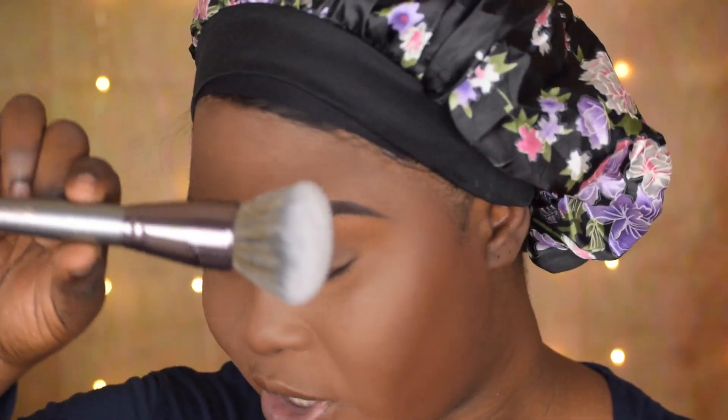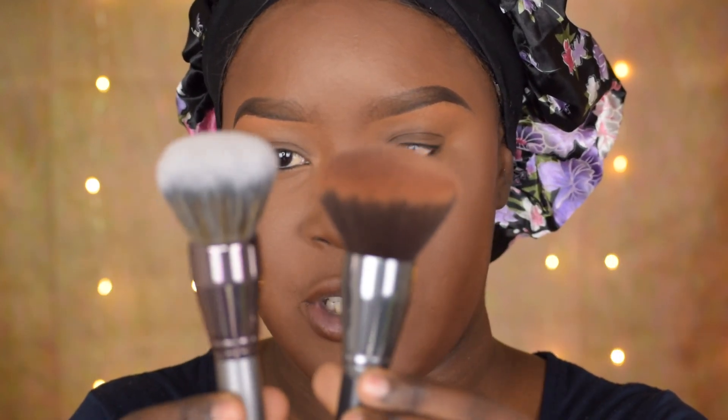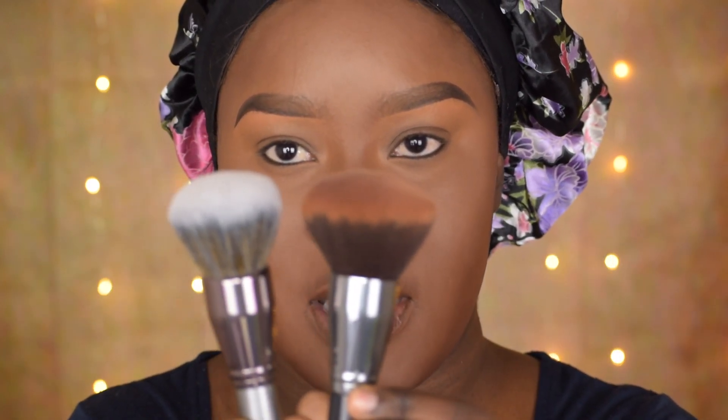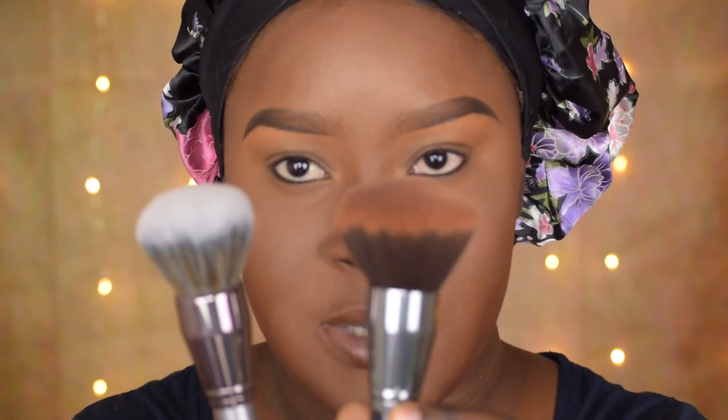Going in with press powder now to just set my face, and I'm going to use the V11 brush. This V11 is similar to my Celine brush — this is my Celine 101 brush. As you can see the brushes are basically the same; the only difference is I've been using the Celine brush for quite some time now.